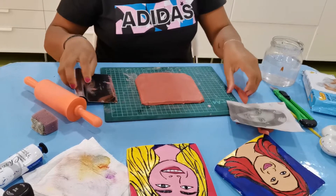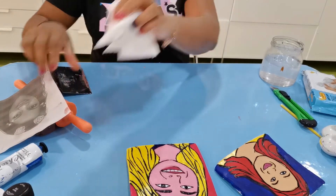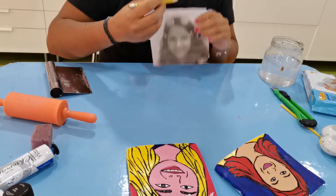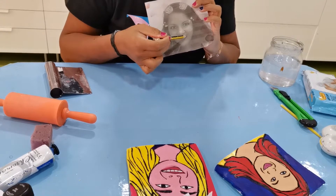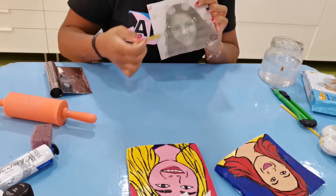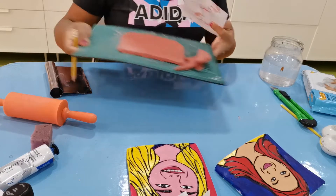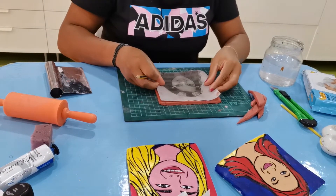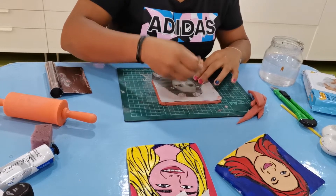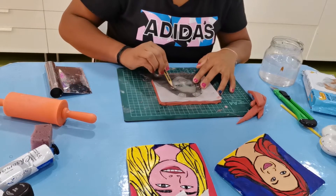Now keep the clay aside for a second. Take the picture you have — for example, I took my own picture. You have to highlight the lines of the picture: draw around the face, mark the mouth, eyes, nose, and a little bit of the eyebrows. For the hair, just draw a line because we don't do details — we're just marking the edges. Once you do that, just keep the paper on the clay, press down a little, and use the pencil to go around it pressing hard so it presses into the clay.